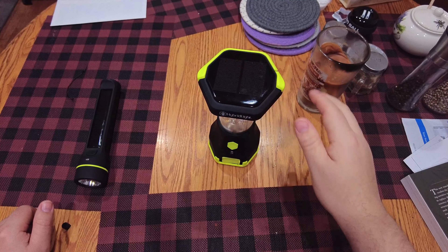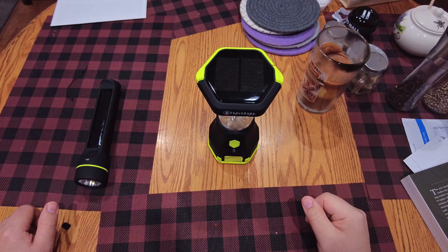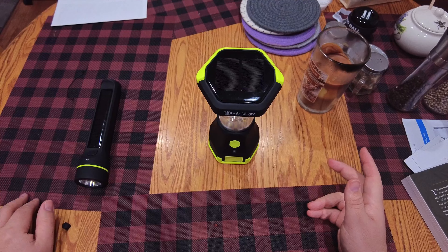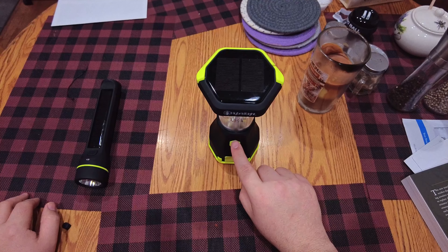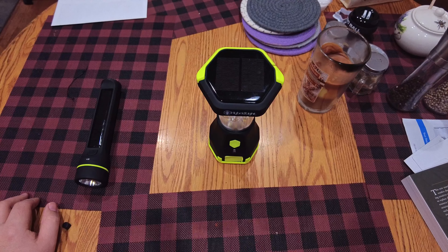They claim it will do about 100 hours on the lowest setting, and the lowest setting is decent enough to sit around and eat by. On the highest setting it is almost as bright as the two LED lights in my ceiling fixture in my office. I'd show you that but my office is a mess — I'm rearranging both my work and personal desks — so let's go downstairs instead.